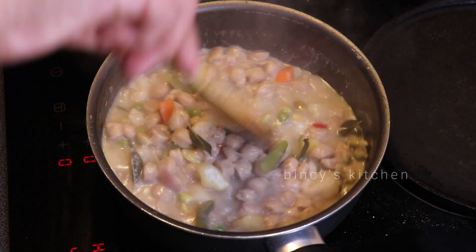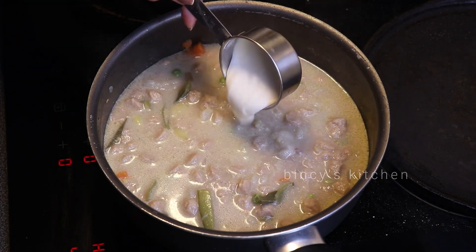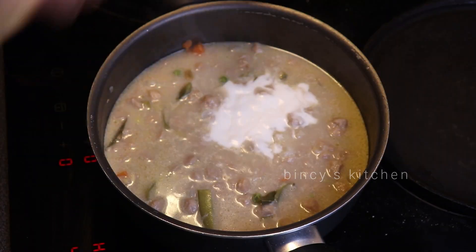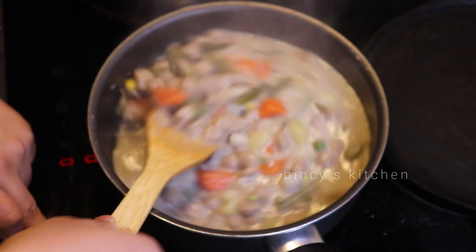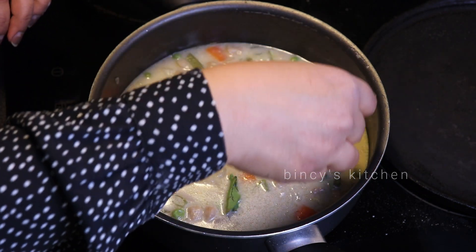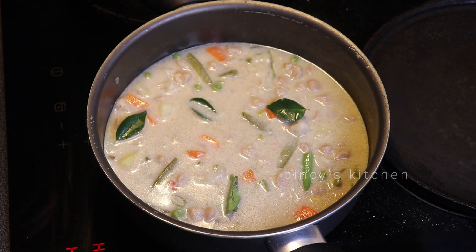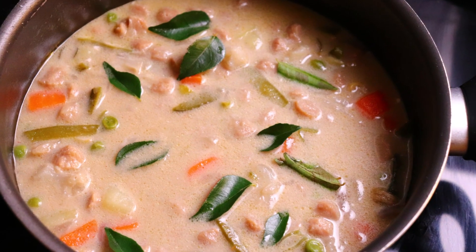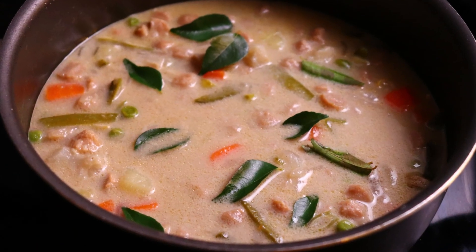We will mix in the soy chunks that we have from the 10 minutes. I will add 3 tablespoons of soy sauce and serve a little bit of soy sauce.